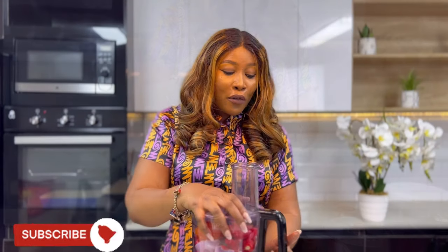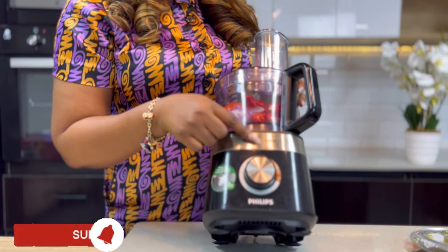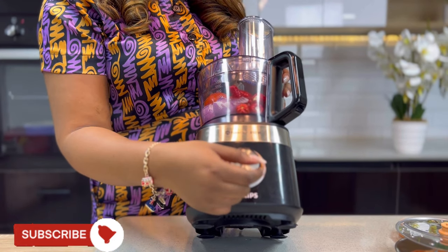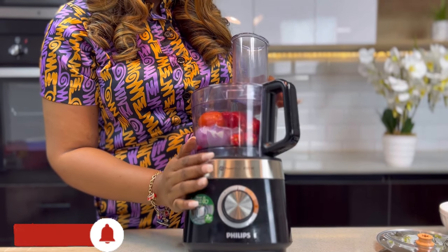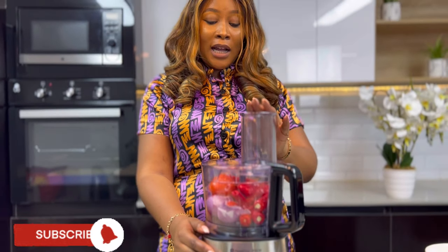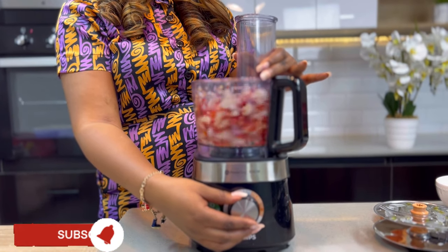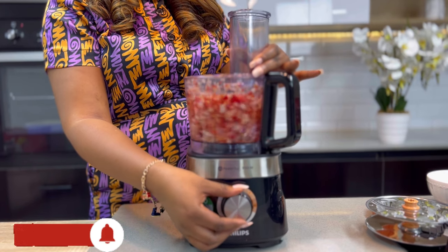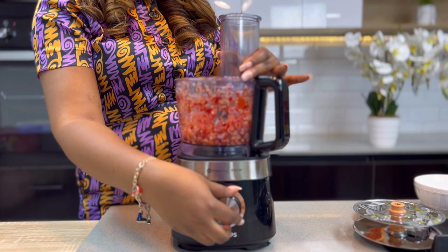Make sure your food processor is locked because if it is not locked it's not going to blend, chop, or anything. It also comes with different speed settings for different levels of function — this is one, this is two, depending on how fast you want it to work — and this is a pulse function. The food processor is plugged now and I'm going to show you how I chop my pepper mixture. Let me use the pulse function also.